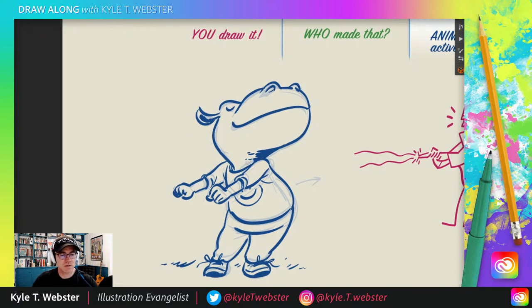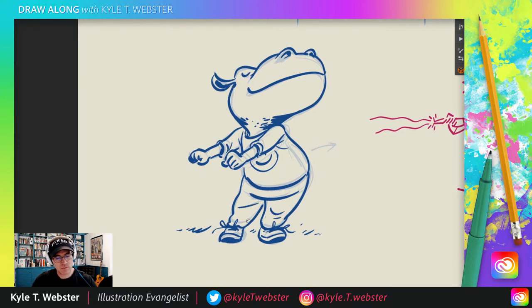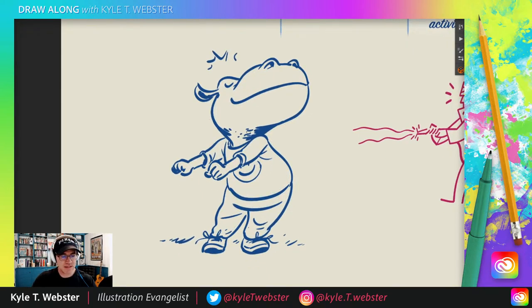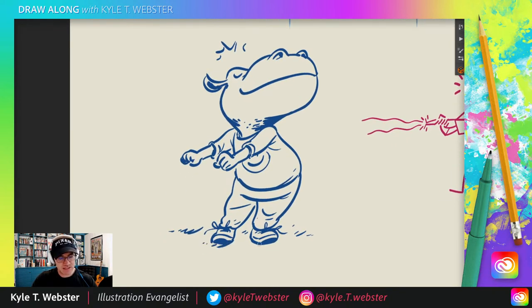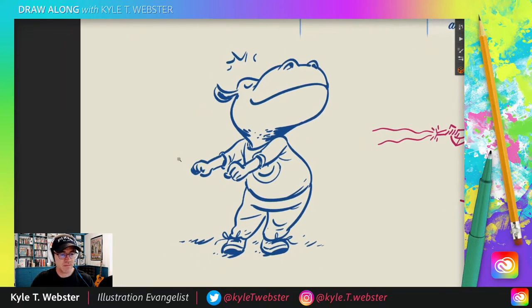Maybe the hippo just learned this and finally got the coordination down. Because I've tried doing the floss, as we all have. Not as easy as it looks — at least not for me anyway. Took me a minute, but I can do it now. Boy, I hope that kid made some money off that dance. As far as I know, he is the inventor — the floss kid, whoever he is. I hope somehow he got compensated. Something good happened to him, I hope. Because that was a worldwide thing that really took over there for a while.